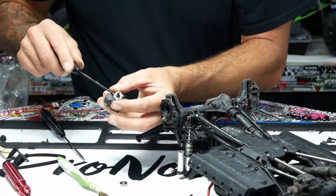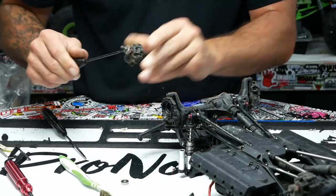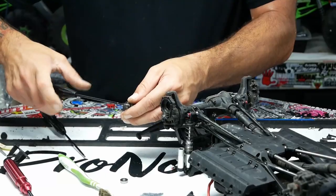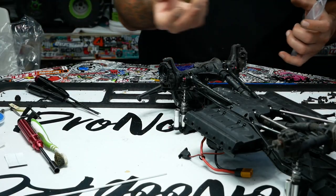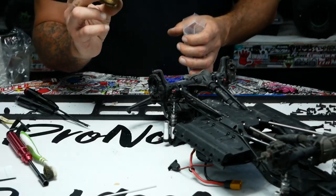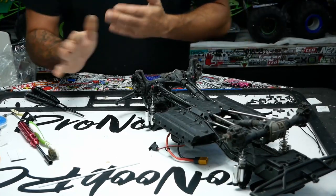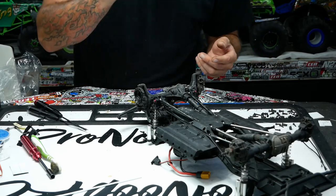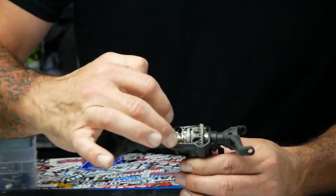For right now I'm just stripping the truck down — get it all apart, clean everything, then rebuild everything in one shot. I've got a couple of bags over here; bag everything up, don't just throw it in a bin. The brass weights we're not going to use but we'll keep them around for now — they're a little aggressive. We're going to pull the axles off, open them up, and we'll catch you guys back once we have everything laid out.